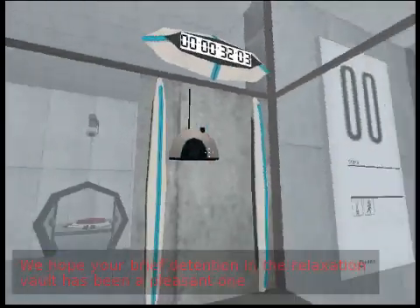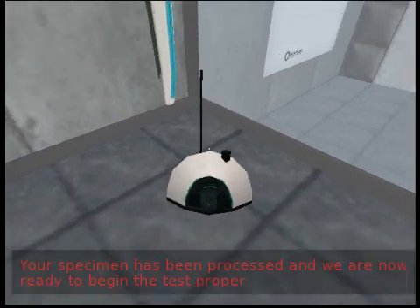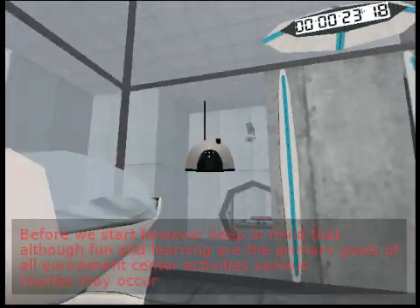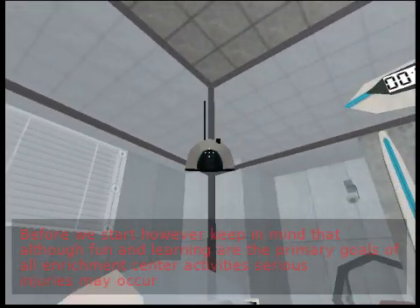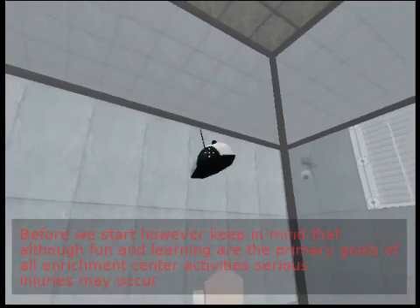We hope your brief detention in the relaxation vault has been a pleasant one. Your specimen has been processed, and we are now ready to begin the test proper. Before we start, however, keep in mind that although fun and learning are the primary goals of all Enrichment Center activities, serious injuries may occur.